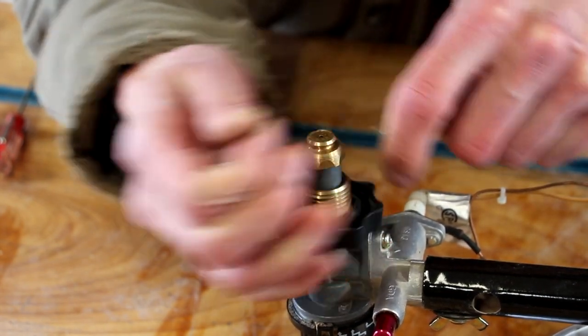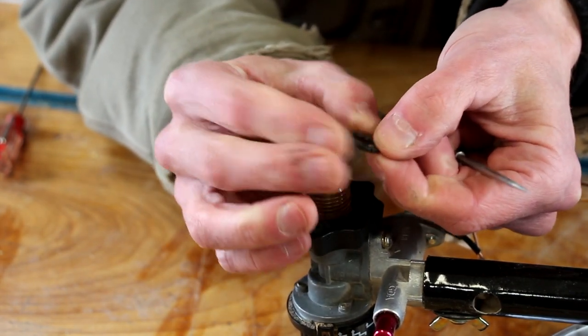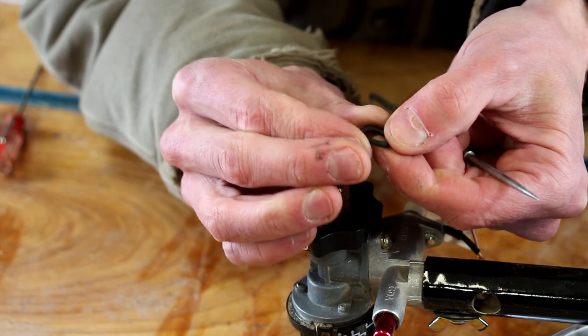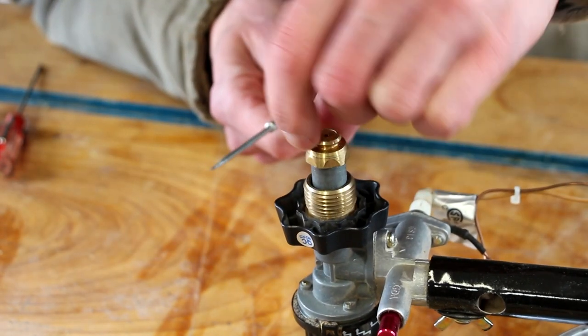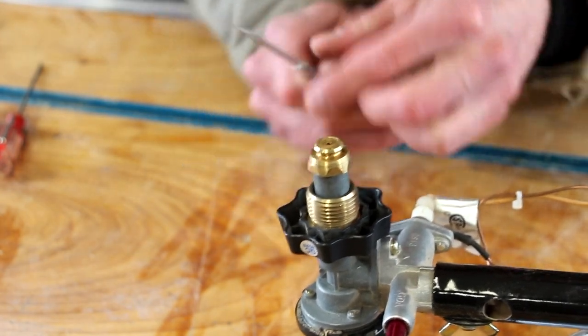Just don't stab yourself in the finger. That thing's all cracked and split. Make sure there's no crud or anything in there — make sure that groove is nice and clean.